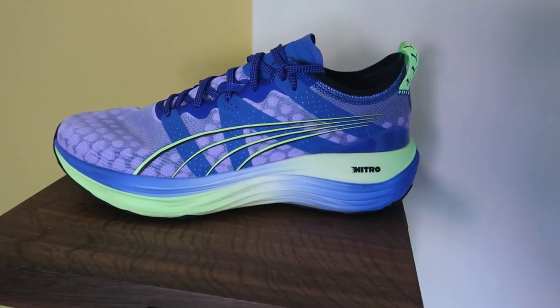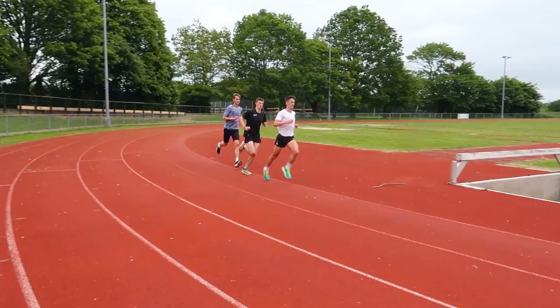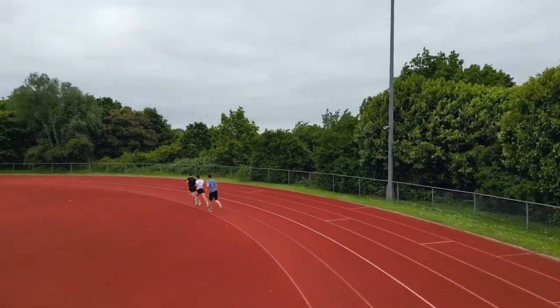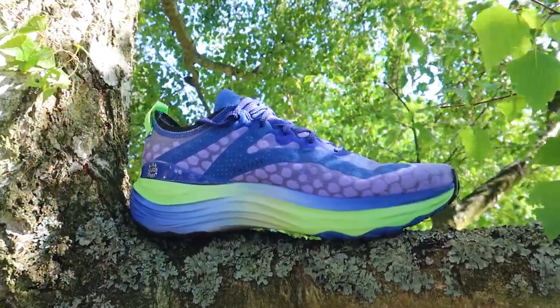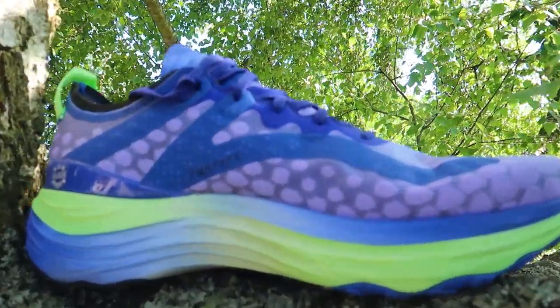This shoe is advertised as a stability shoe, so it's got a little bit more stability in there. If you're someone who typically overpronates or twists your ankle quite a lot, this is going to be a good shoe for you. This shoe does not have a carbon plate — it's just a foam-based shoe. It makes use of Puma's dual density midsole, which is injected with nitrogen, hence why it's called Nitro. Most of their shoes have a version of this foam as part of the midsole.